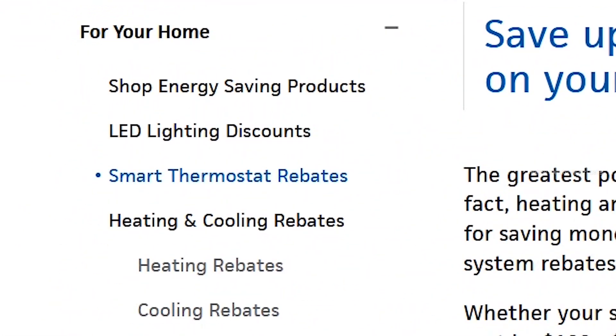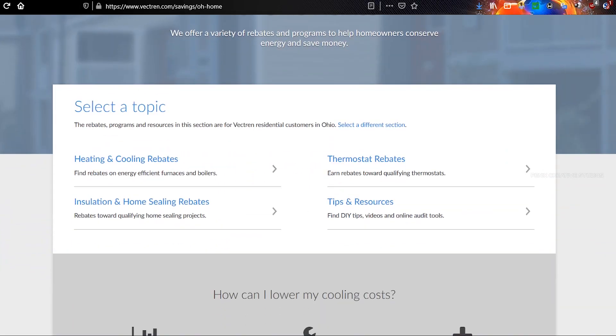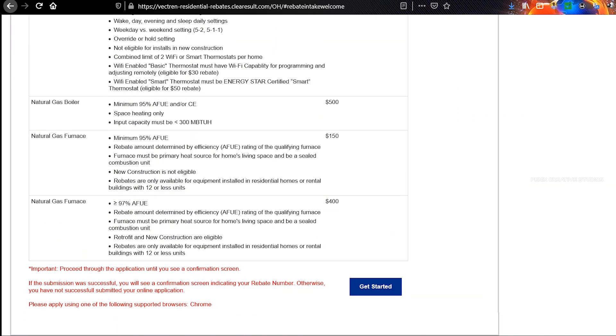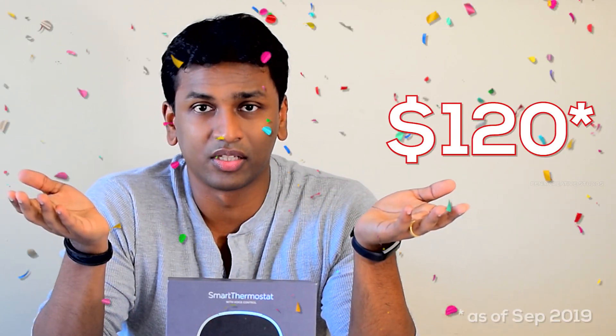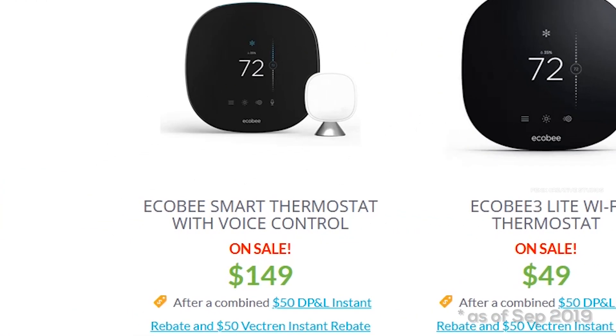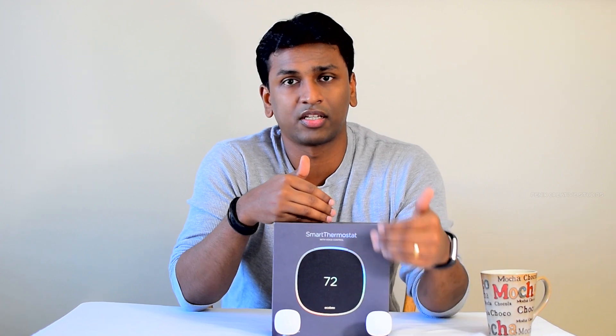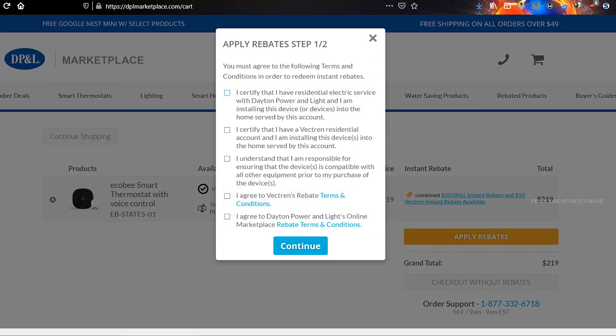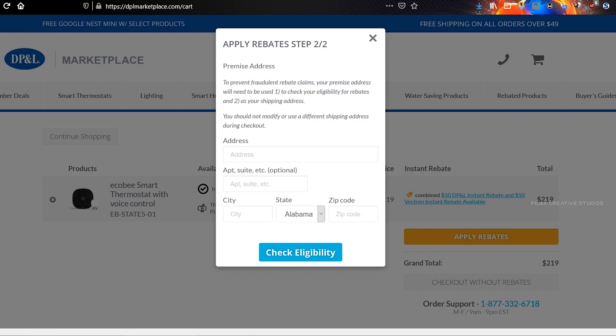My local electric and gas companies were each offering a $50 rebate for using a smart thermostat. So I got my eBay invoice and applied for an online rebate on each vendor's website individually. I received $50 from each of them, bringing my total cost down to $120. My utility company also had a marketplace selling the ecobee for $149, but without the additional sensor — adding that would bring the cost to $180. Still, buying from eBay with the rebate at $120 is the better deal. The rebate may take two to three weeks to get approved.